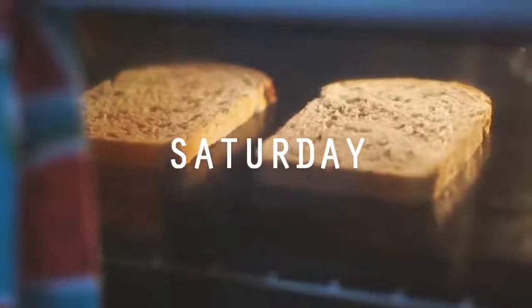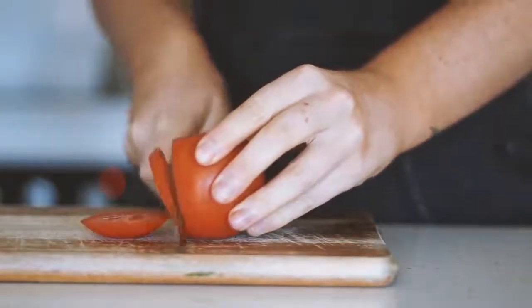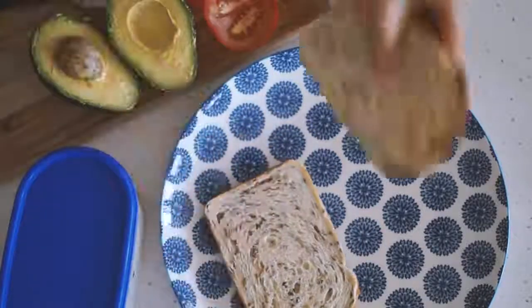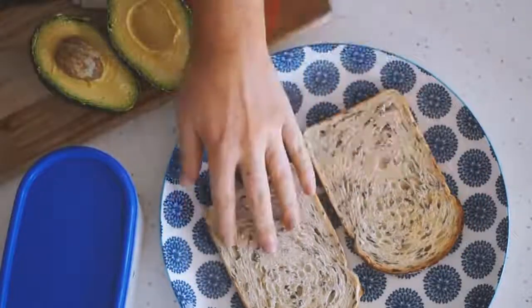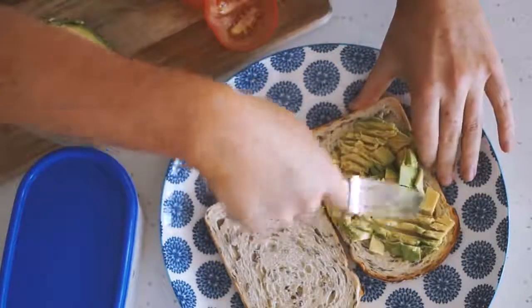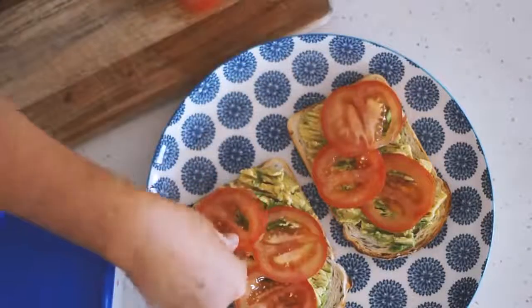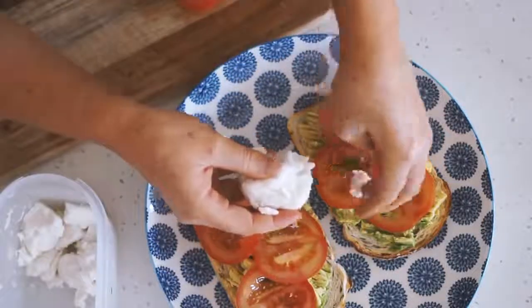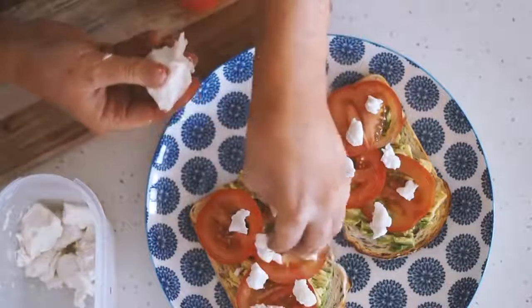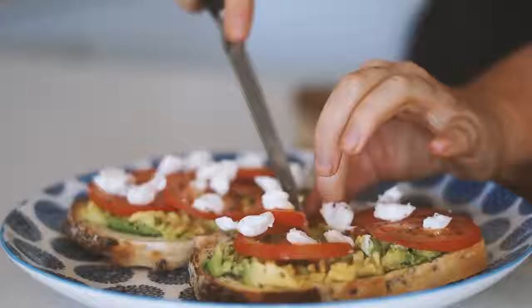Moving on to Saturday. I'm starting with two pieces of sourdough toast which I toasted in the oven. I've got one fresh tomato which I'm slicing up — we're going to make some delicious avocado and tomato on toast. I put half an avocado on each slice of toast, mashed it on, added a few slices of tomato, then got out my vegan bocconcini which I've been absolutely loving lately, and topped it with that as well as some pink Himalayan salt and cracked pepper.